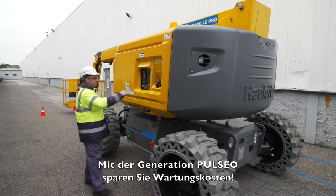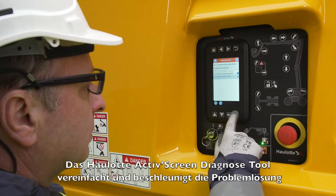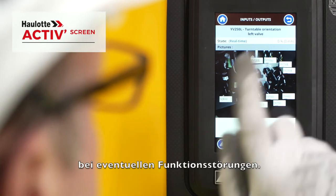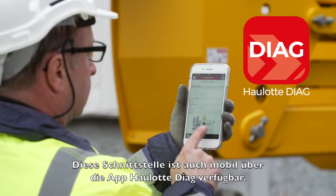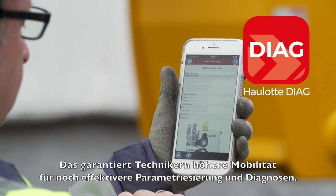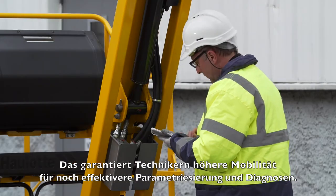With the Pulseo generation, keep your maintenance costs down. With the full-fledged onboard diagnostic tool, the Active Screen provides troubleshooting capabilities for correcting possible malfunctions. A mobile phone interface is also available with the Hallett Diag app, assuring the technician greater mobility for even more efficient parameterization and diagnostic operations.